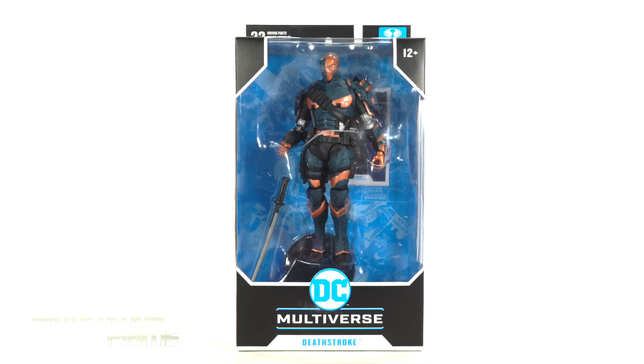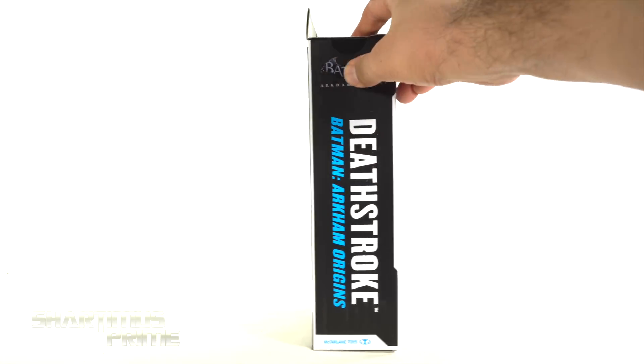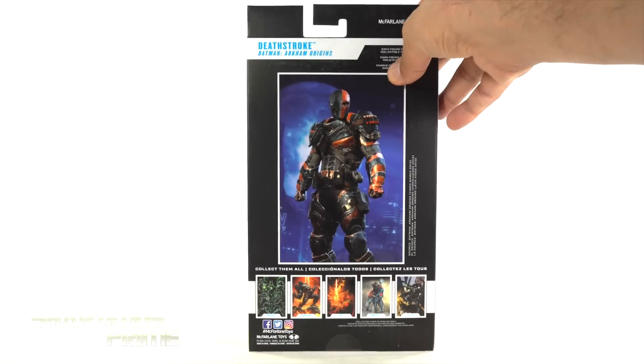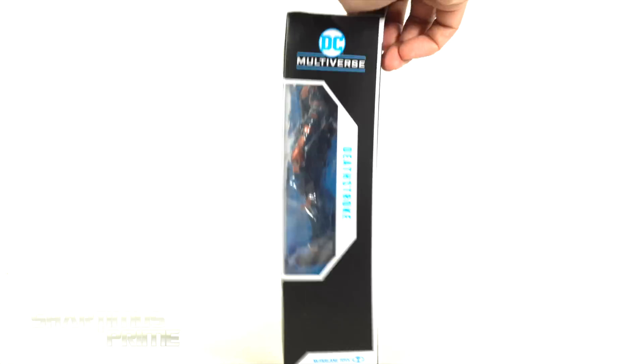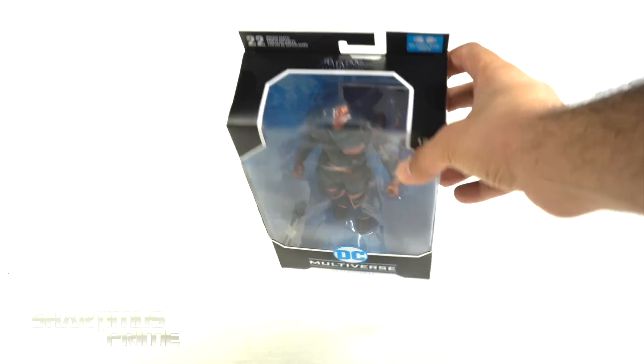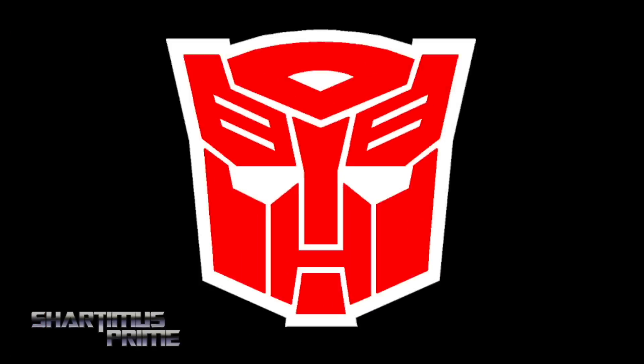This looks pretty sick already, I'm excited! On the side it says Deathstroke Batman Arkham Origins — you get the Batman Arkham Origins spot varnished right over there. On the back you can see a nice image of the character, and here are some comic cover images. On the side it says Deathstroke, and the window creeps up to the top. So let's crack this thing open!